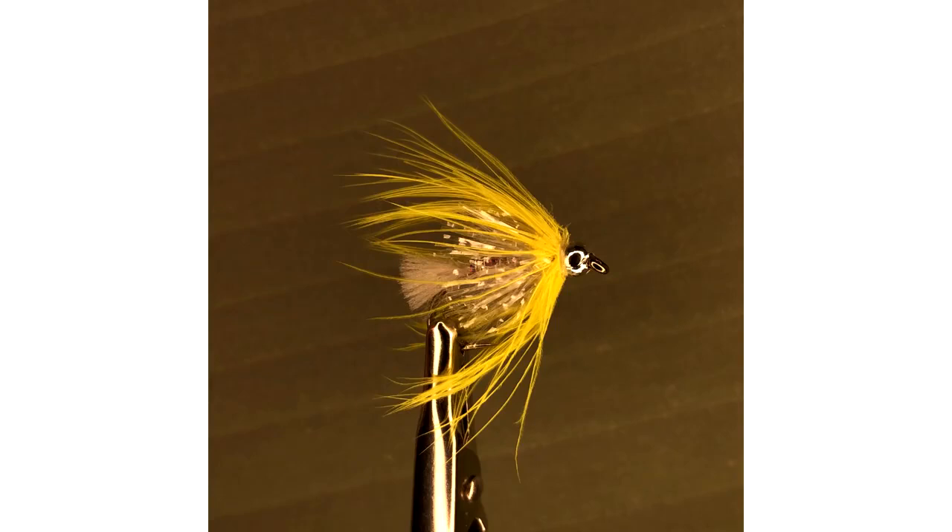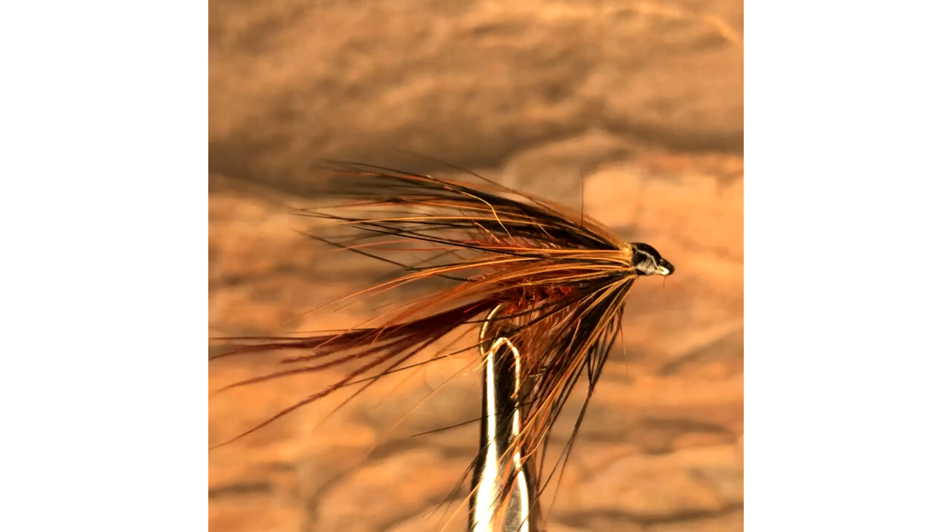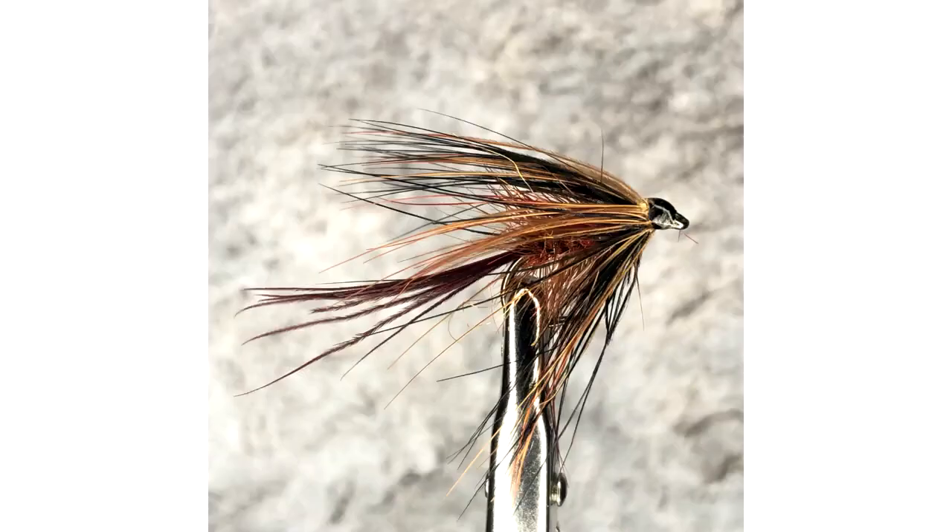When we've decided on a background to suit our fly and we've taken an image, it looks good and it's great to share. But there will be occasions where you feel you would like to take your photographs just a stage further, as you feel they just need something else. Let's see if we can add a bit more interest to the shot, to create a photograph that will really stand out from the crowd.